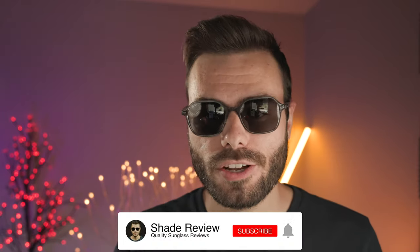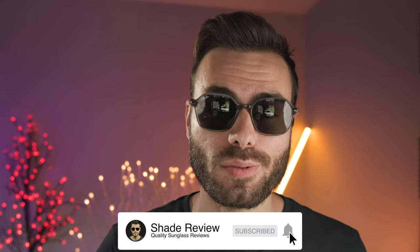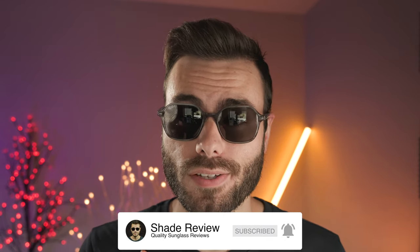Well, that's all I've got for you guys in this video. If you enjoyed it, make sure to give me a big thumbs up below, and of course make sure to hit the subscribe button so you'll be notified every single time I upload a brand new video like this one to our YouTube channel. Again, thank you all so much for watching, and I'll catch you all in the next one.